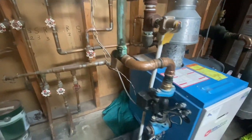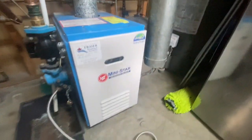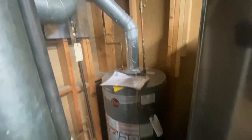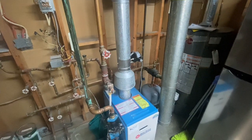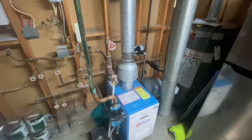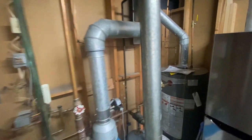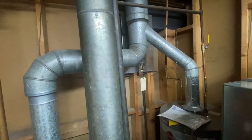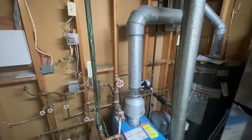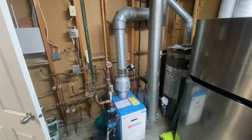We're going to remove this combustion air, remove this existing hot water tank, and put in a Navien NFC combo unit. We're going to put plywood on the back wall and clean everything up. Hopefully in about a week's time we'll be up and running again. The plan is to do the venting through the roof if we can - we'll see how it all turns out.